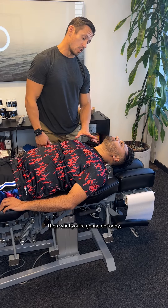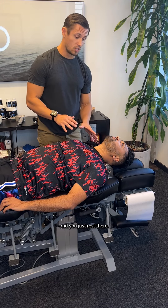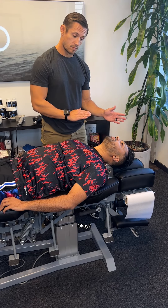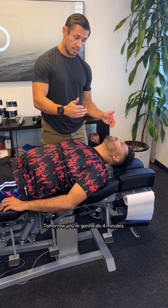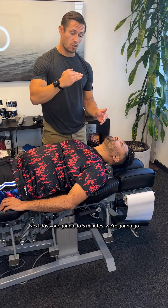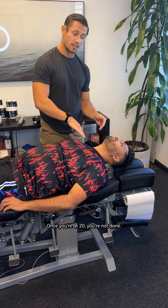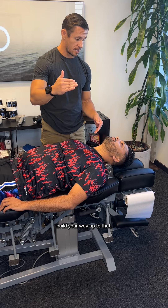What you're gonna do today — set your timer for three minutes and just rest there. When your three minutes is up, roll to your side and then help yourself back up. Tomorrow you're gonna do four minutes, the next day five minutes. We're gonna go one minute each day until you get to 20 minutes. Once you're at 20, you're not done — just try to stay at 20. I just want you to slowly build your way up to that.